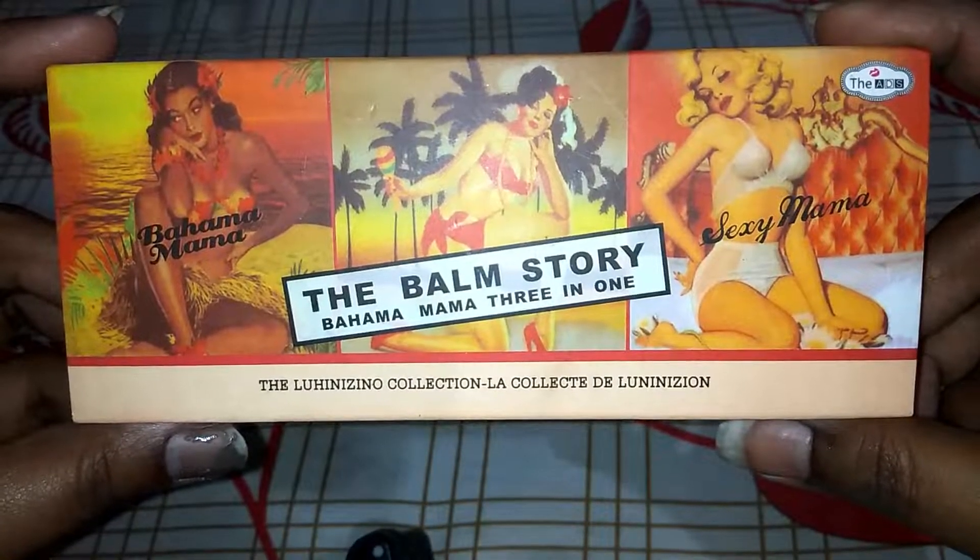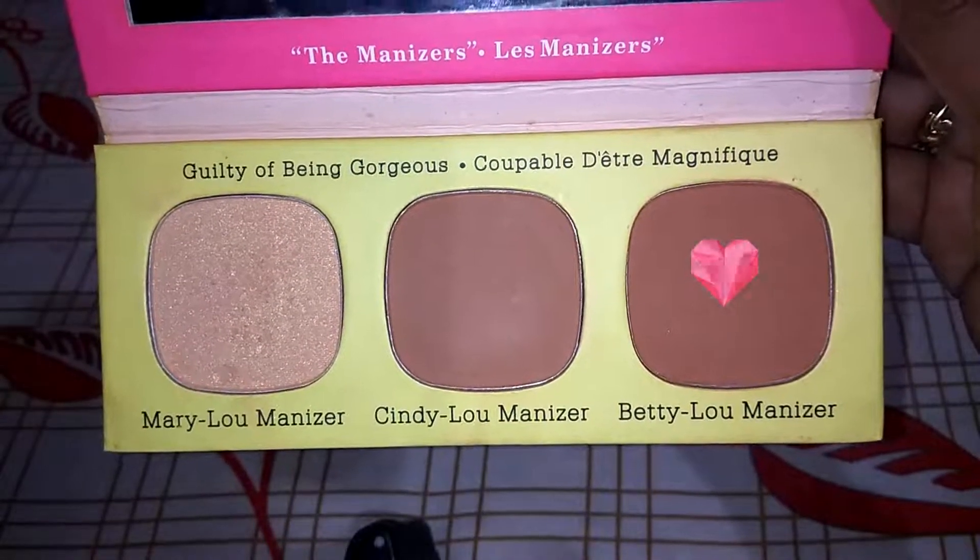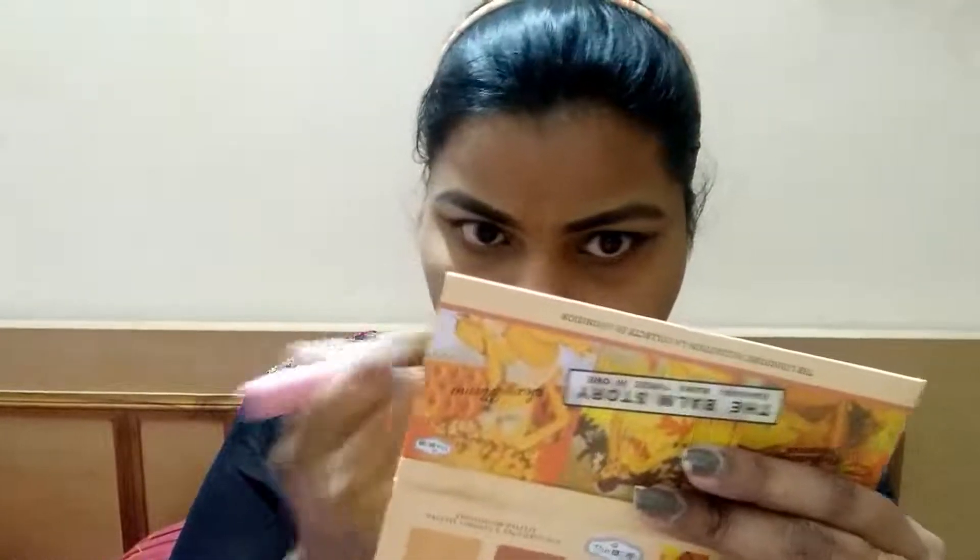Now we are taking a bronzer and will apply the shade on our face where we need a little warmth — in the hollows of the cheeks, temples, and nose, where we need a little depth and warmth. We don't do contouring because contouring is very difficult; bronzing is very easy. Just apply it with a pointed brush and give it a little warmth.